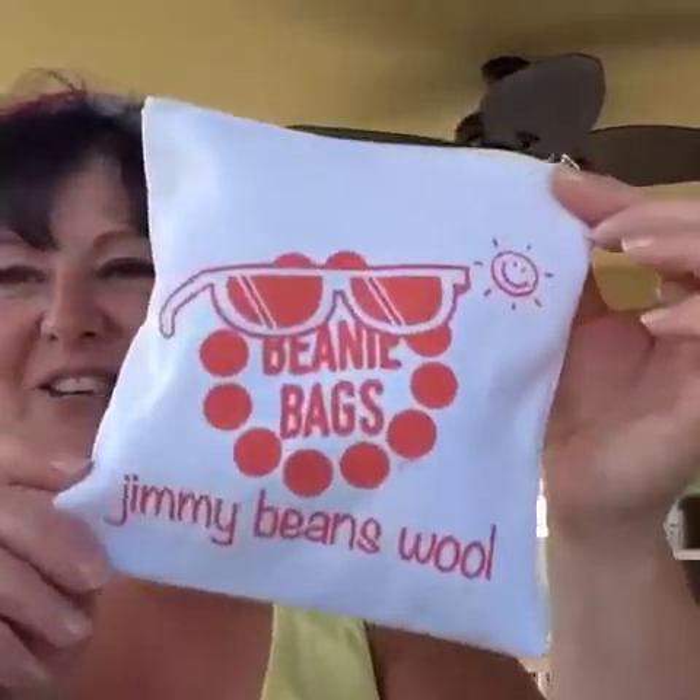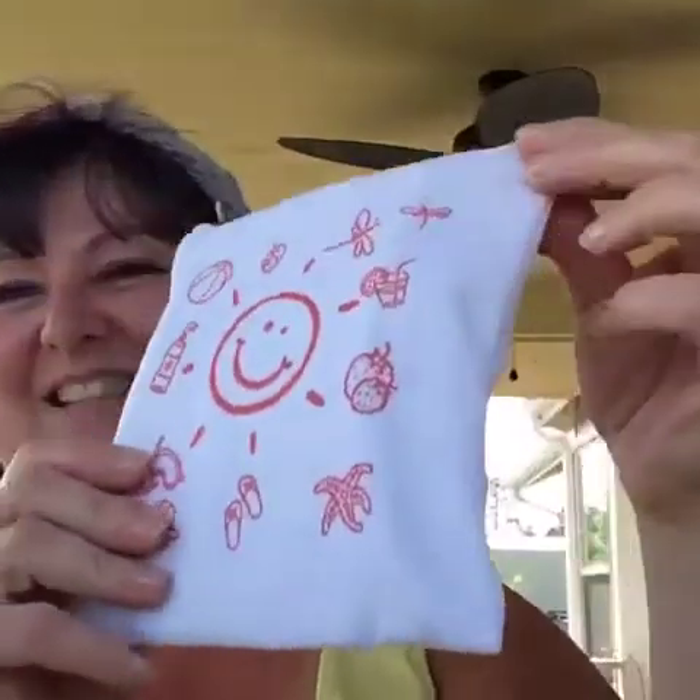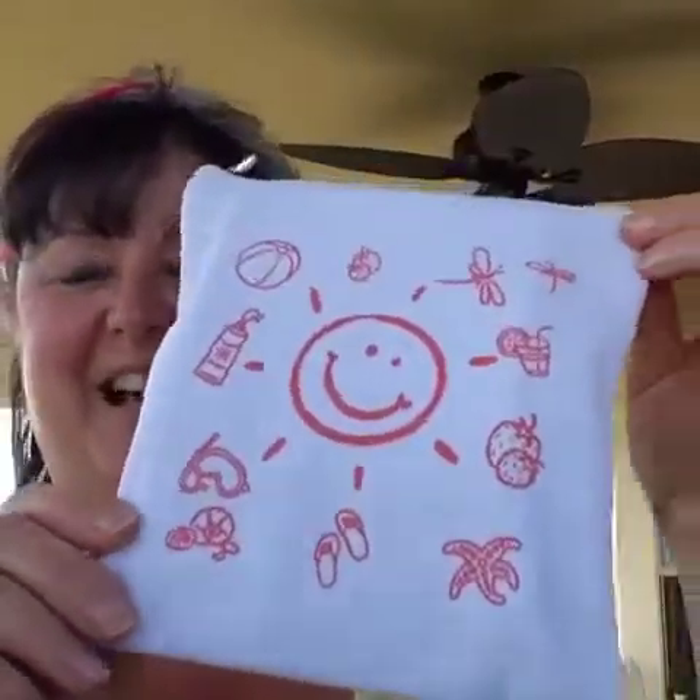This month — isn't the bag the cutest thing? It's all sunshiny for June. Look at the back, isn't that cute and happy? I wonder if we could color on these with markers — wouldn't that be fun? I'm going to have to try that and let you know because I think that would be a blast.